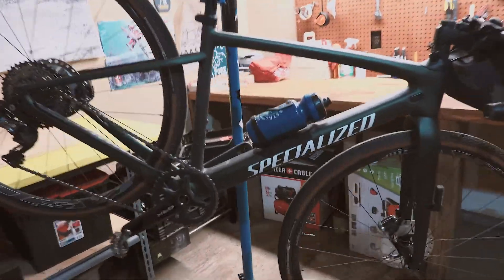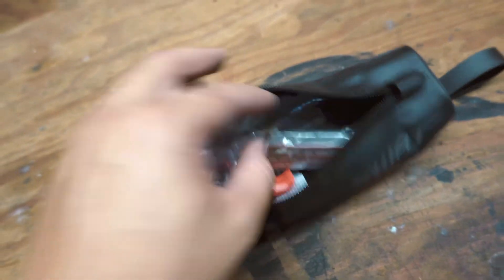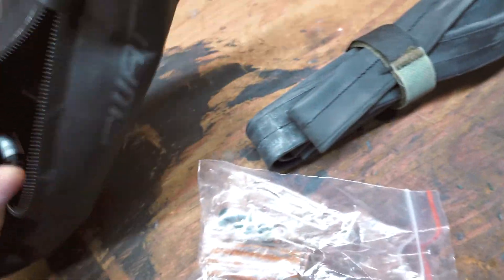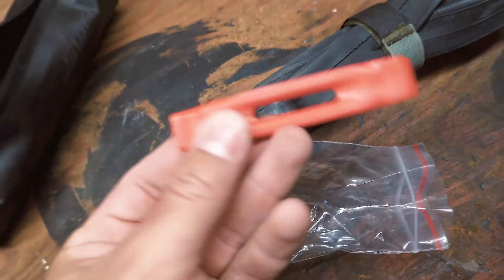Last up is the Specialized Diverge. Let's check it out. One-handed operation — I'm getting pretty good at this. We have a tube with a nice little strap that comes in handy if you need to strap a jacket to the frame or anything like that. And then it comes with this little SWAT bag. I'm still building out this kit but I do have the essentials: a tubeless repair kit because it is set up tubeless, a spare tube, a Specialized tool, and a little tire lever.